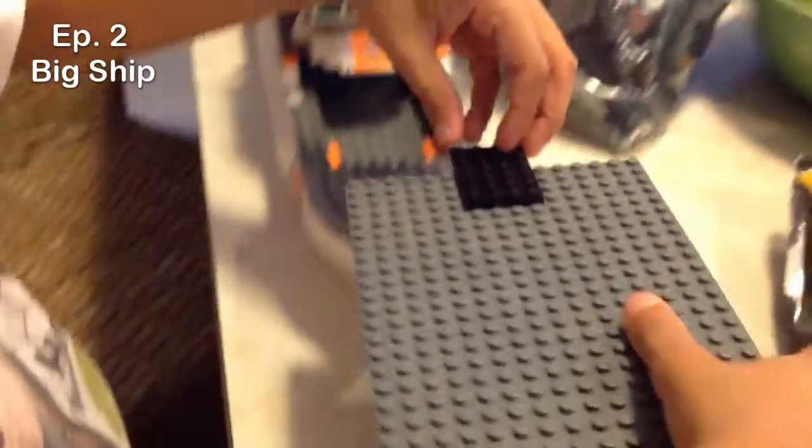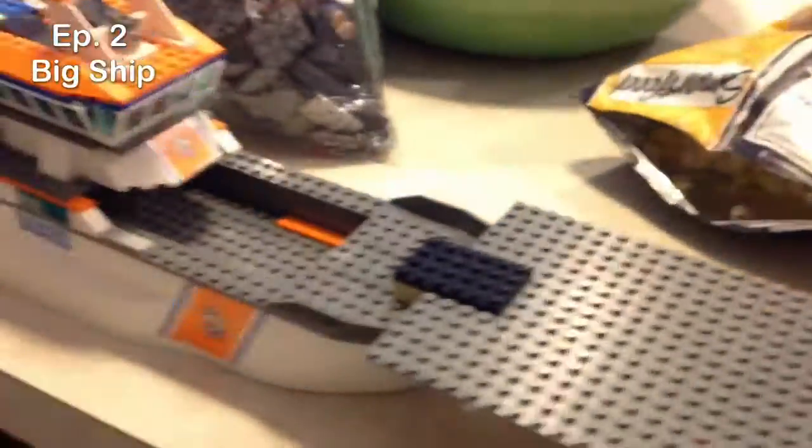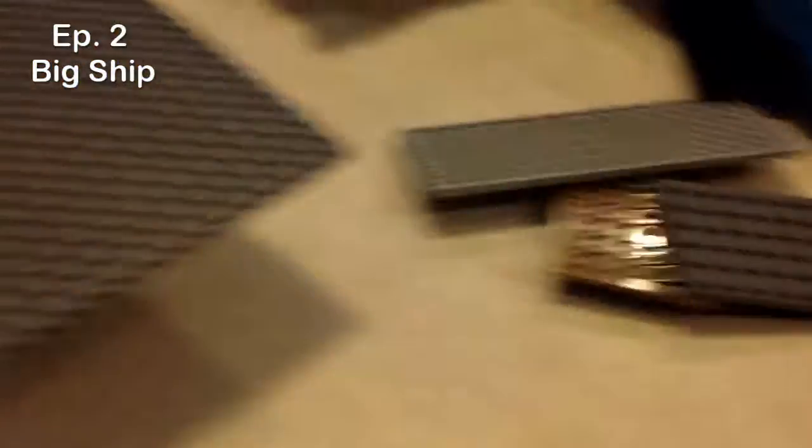We're gonna stop it soon because we don't want the longest video. We're just showing you how the plates are gonna go. If you didn't know what this was, it's called plates — like all these are plates because they're big flat pieces. Each video might be about 5 to 10 minutes. We're gonna try to do that — if we do 30 minutes we might cut some parts out, might trim to 25. Then we're gonna put these last base plates on — these are kind of just gonna help with the stabilization.